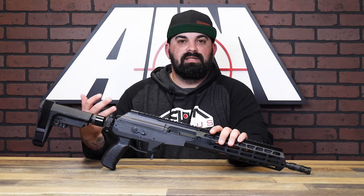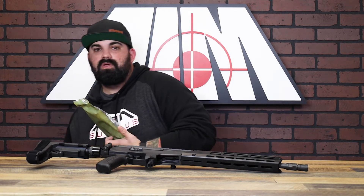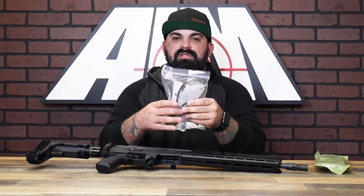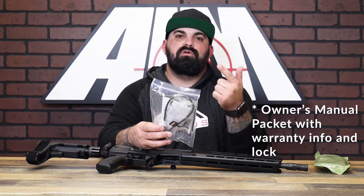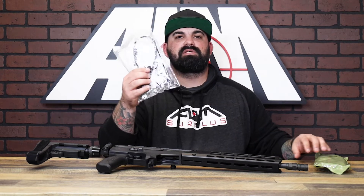Normally I'd say let's open this box and see what it comes with, but the box is super long and I don't have a ton of room. So I went ahead and opened it — you've got your 30 round PMAG, and then the other thing it comes with is this little zip lock bag containing your lock, your owner's manual, and your warranty info. Nothing crazy here, it's pretty straight to the point with these guys.